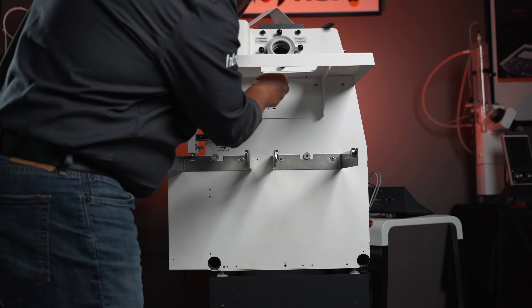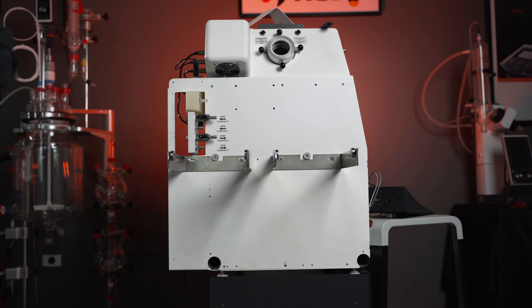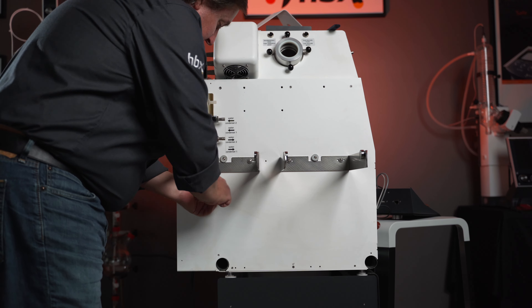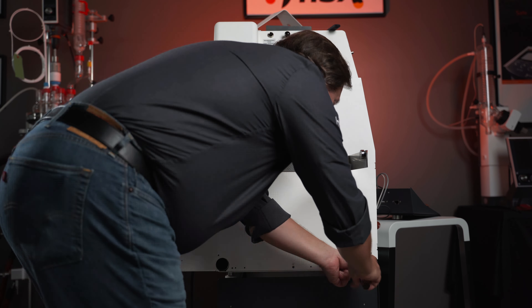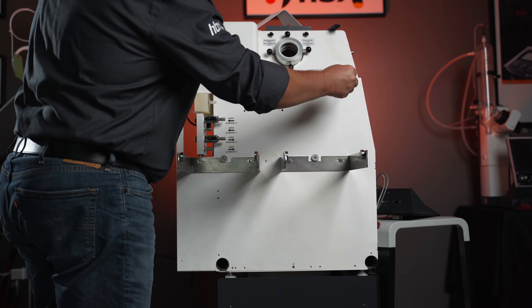Once the screws are removed, we'll basically lift up on the mantle and it'll slide right off. Once you have your mantle removed, grab a T10 drive — there are going to be six screws here that we have to remove. Then, to finally remove this panel, grab a T10 Torx drive and on the top here we have three final screws to remove.